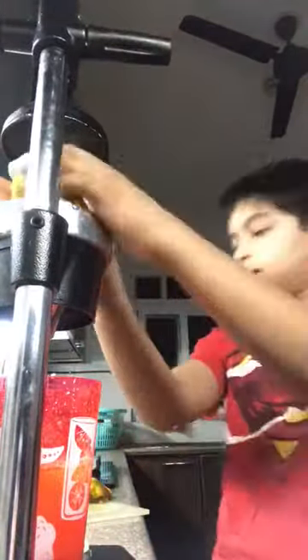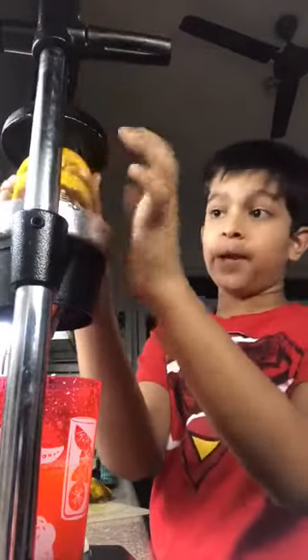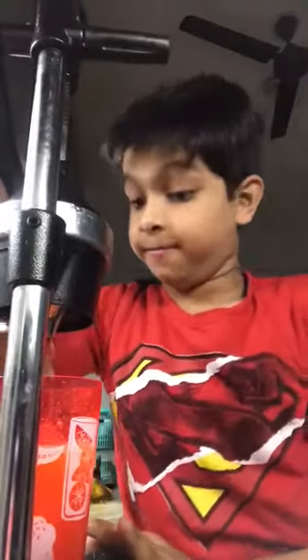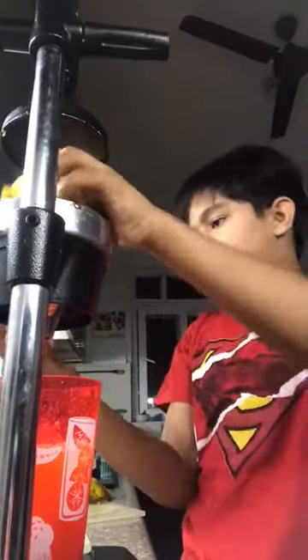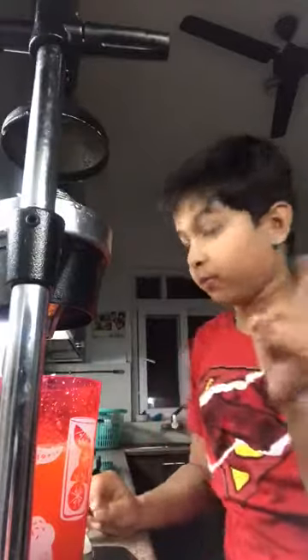Then the second one — we are going to put the peel above it so that it will have more weight and it will come out faster. It is going to be a little bit better. It is really tough guys. So I think we will use one more orange.